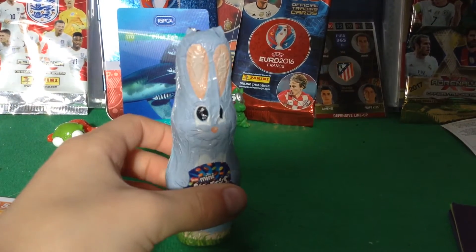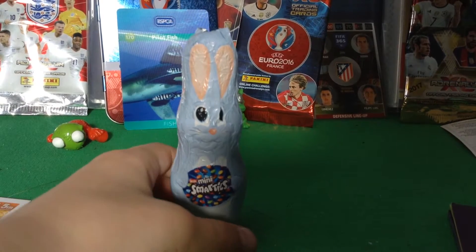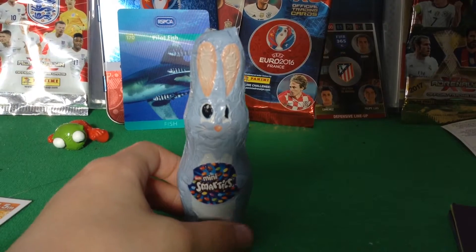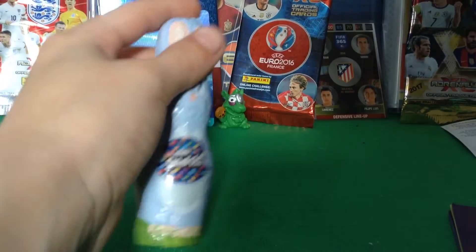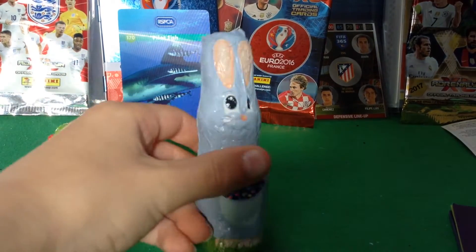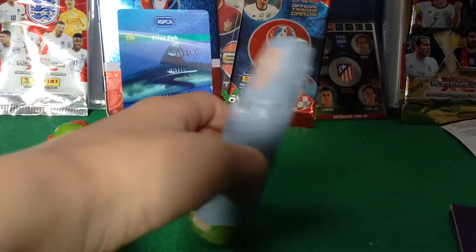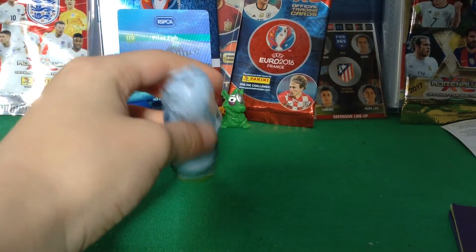Hi guys, speech gamers and training content. Today in this video I'm doing an Easter Bunny opening, mini smarties food review and taste. It's not Easter yet but I just want to open this for a food review and taste. I got it from my friend at school.